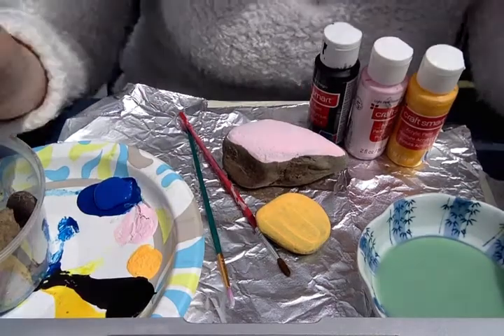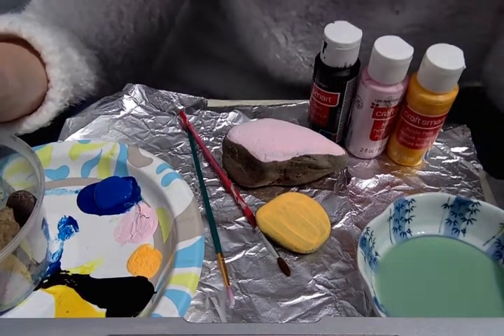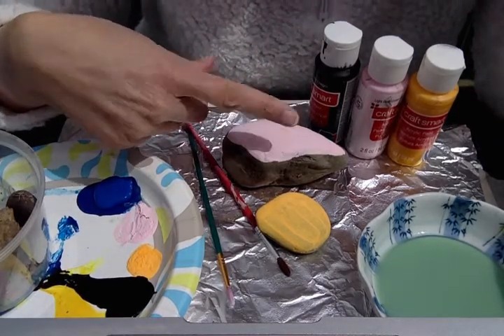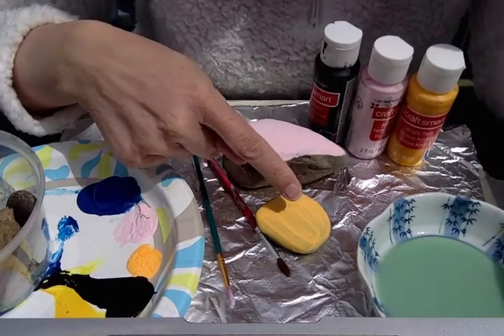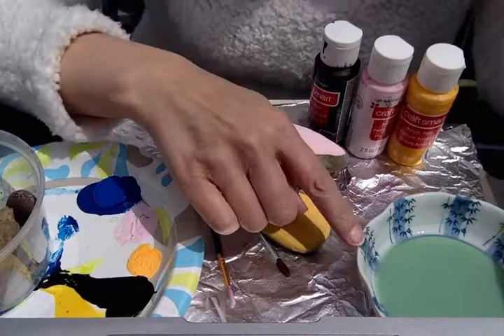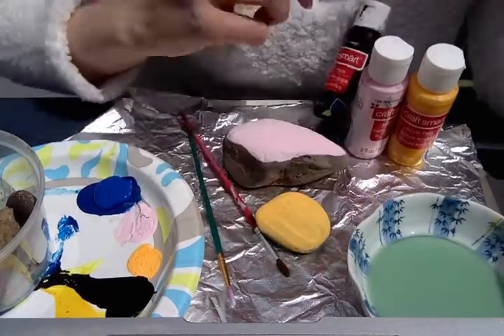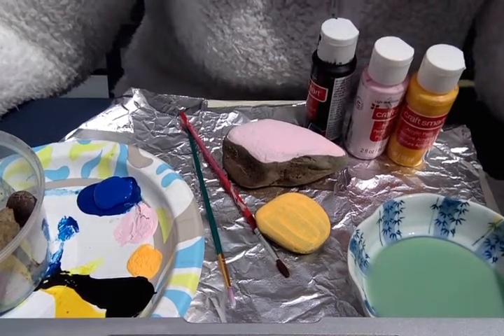Acrylic paint is best for this kind of project. If you don't have acrylic, tempera would be pretty much okay — you might have to do more than one layer of paint on the rock with tempera. This is only one layer of acrylic. You'll also need a little bit of water to clean your brushes off, so a small bowl of water.